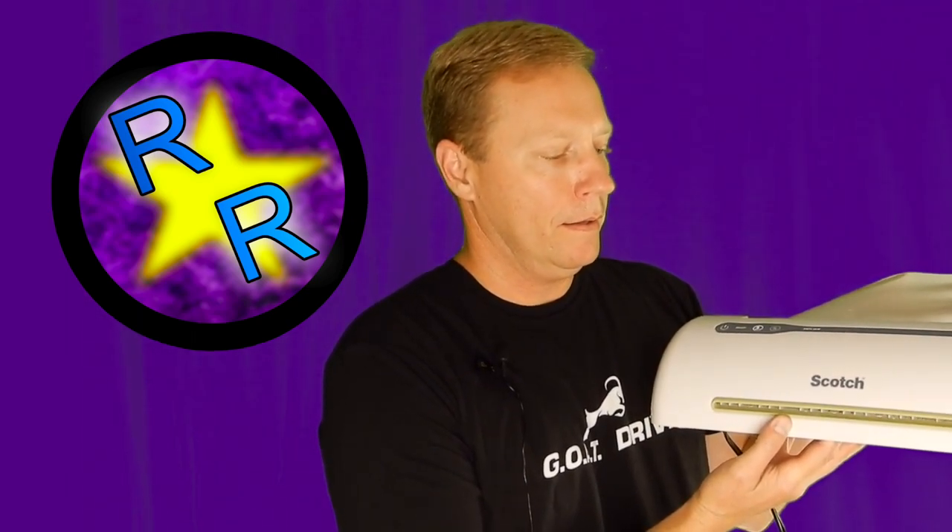Go ahead and slide the permit in gently. This thing heats up and seals the laminating sheet to the decal, and you'll see how clear it is — it's very strong as well.